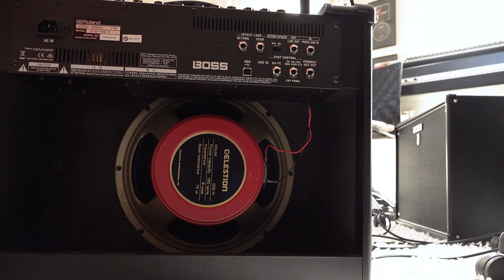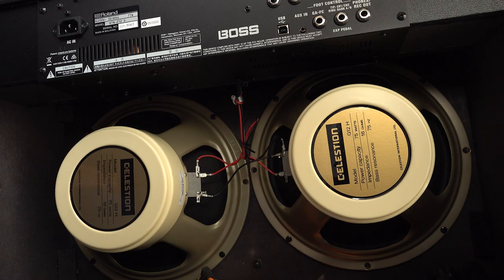Hi everyone, it's James here from the Studio Rats, and Paul from the Studio Rats. This is the one you have been waiting for. We have a pair of Katanas — we've got your 100 watt 1x12 and my 100 watt 2x12, and none of that matters. What the important thing is, is they are rigged up in stereo.